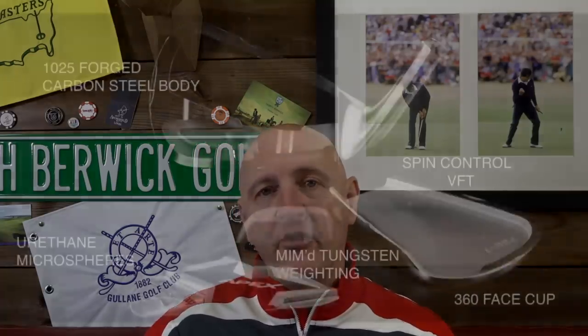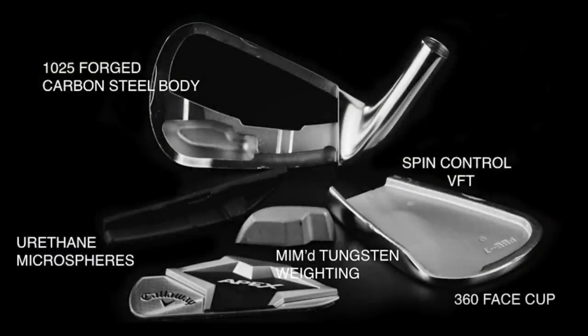With the combo set, you can go through to the three iron in the Apex standard, and then in the shorter irons through to the wedges set yourself up with the Apex Pro — plenty of logic in that. In terms of technology packed into these two clubs, as you'd expect from a Callaway product, there's a lot going on. The first thing to highlight is the 1025 forged carbon steel body.